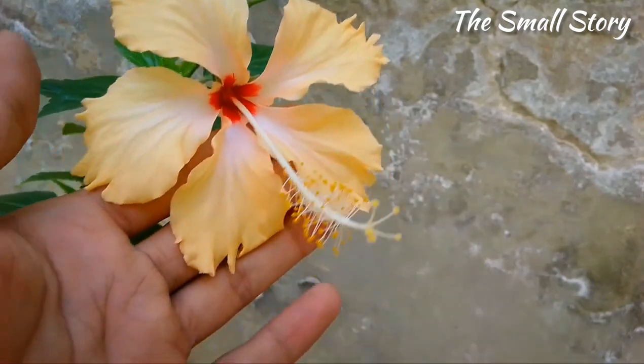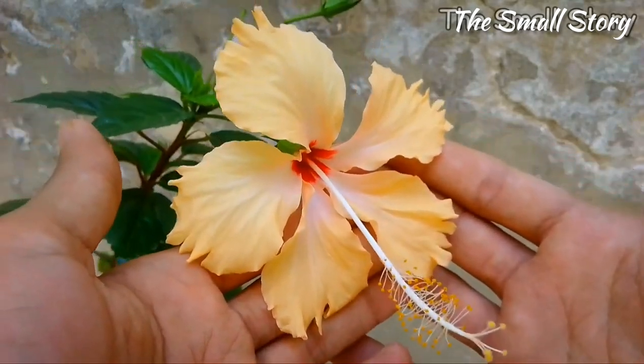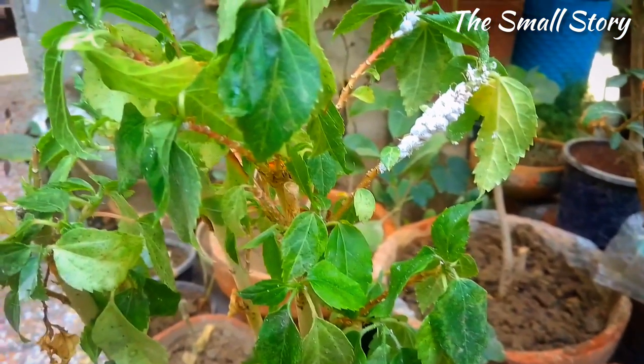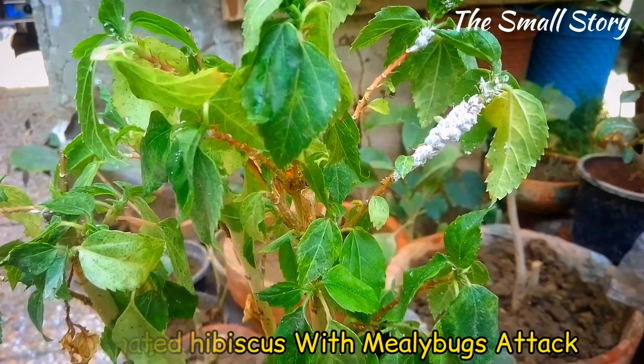Hibiscus is a beautiful summer-season flowering plant that blooms almost all year round. But when mealybugs attack, it stops growth and starts dying. As you can see, this is my variegated hibiscus plant that has a severe mealybug attack. The growth of the plant also seems very unhealthy.